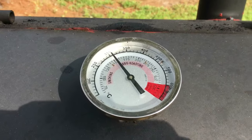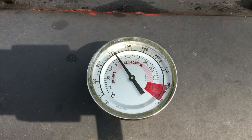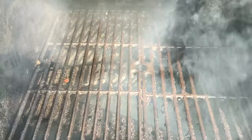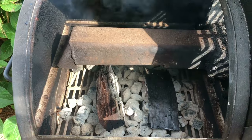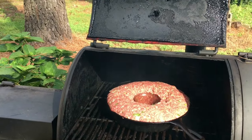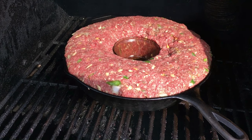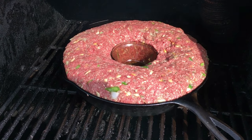I run the smoker a little bit hot. I'm expecting about an hour to maybe an hour and a half cook on this, so I like to keep it up around 300 degrees plus. It's an offset smoker, loaded up, and all of that smoke is coming out thin and blue. There it is, set up in the smoker. We'll keep an eye on it over the next hour and a half or so — our objective is about 160 to 165 degrees.